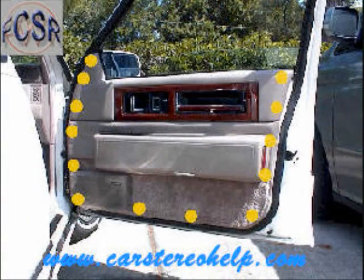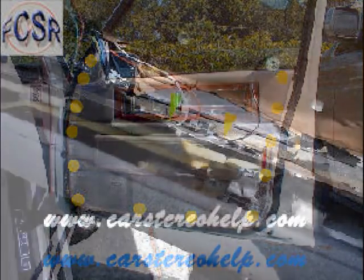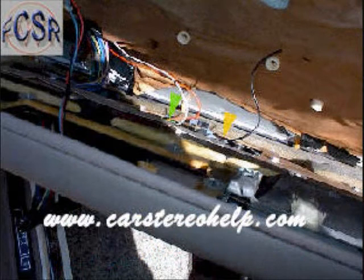With a plastic pry tool, start at the bottom of the door panel and pry up the left and right sides, releasing all the clips. With the clips released, pull the door panel up and out of the window jamb to access the back of the panel. There is a green connector that needs to be released and a black wire that is a fiber optic courtesy light, which removes by pulling it from its base.